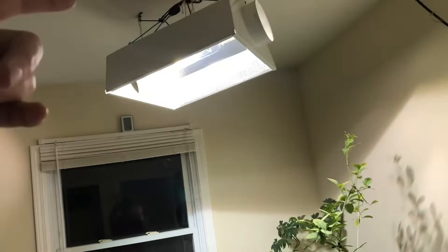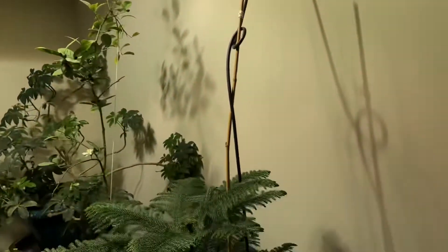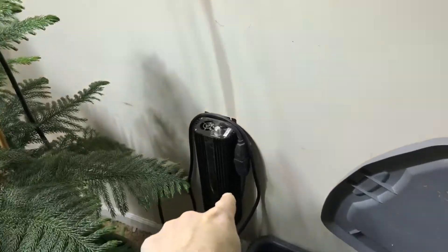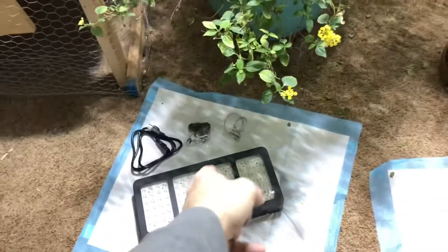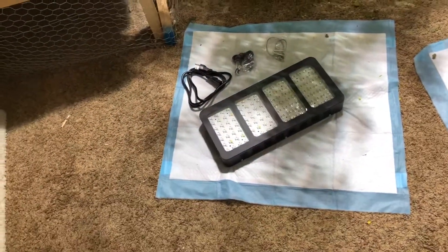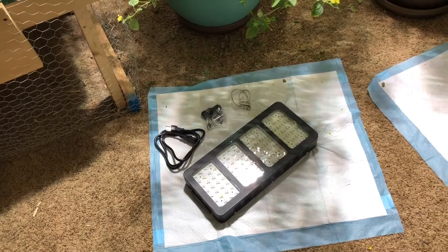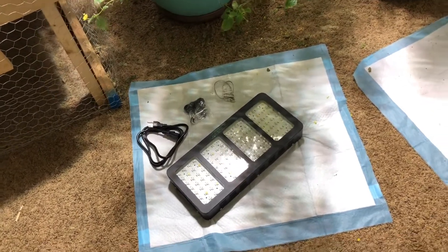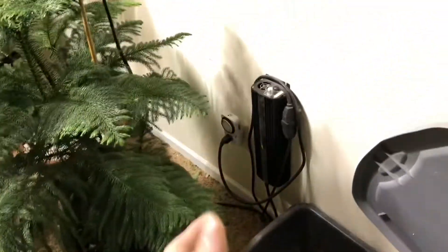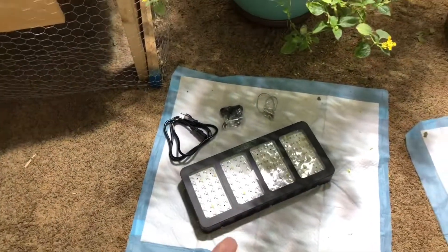The downside of the metal halide is you've got this big hood, that big bulb, and then you've got to hook into a ballast. With the LED it's pretty much just plugging it in and hanging it up and you're done. It's twelve hundred watts but it's pulling, I think, 265 or 285 watts out of the wall. So right now I'm running a thousand watts out of the wall and I'll be moving down to 285 watts.